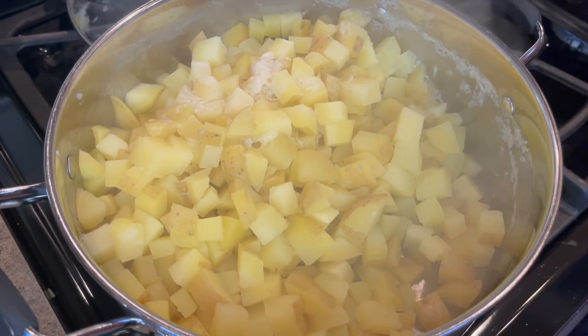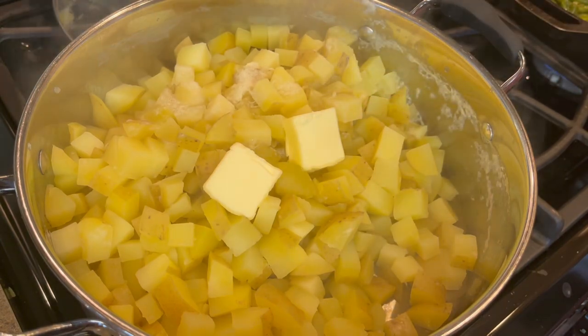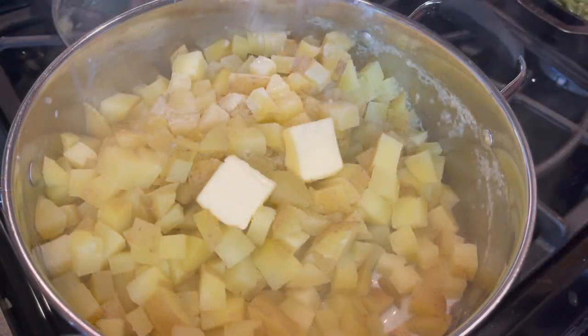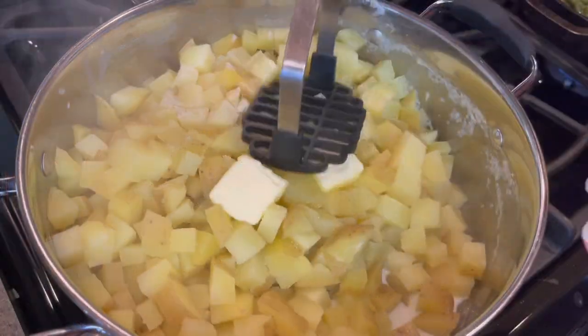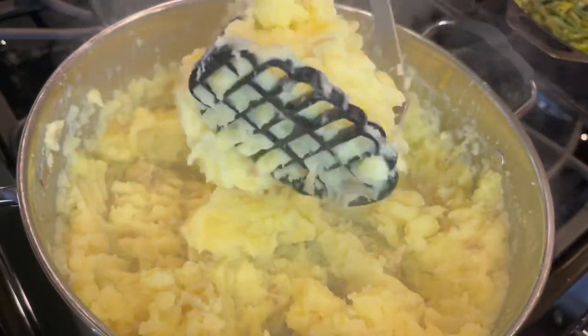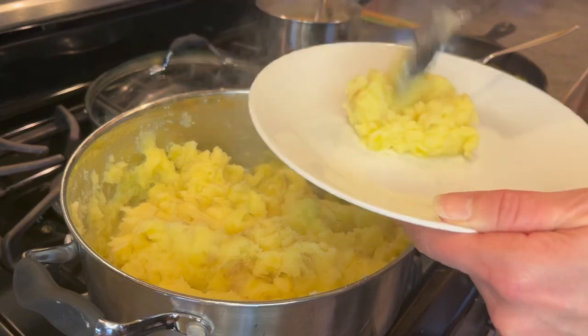Your mashed potatoes should be done, so drain those. Add in two tablespoons of butter plus a quarter cup of milk, then salt to taste. Once you've given your potatoes a good mashing, you're ready to dish it up.